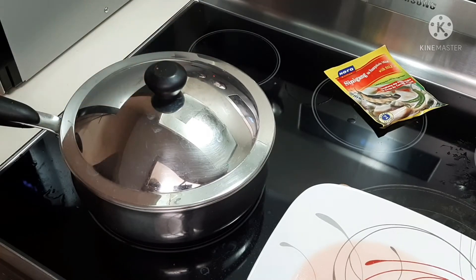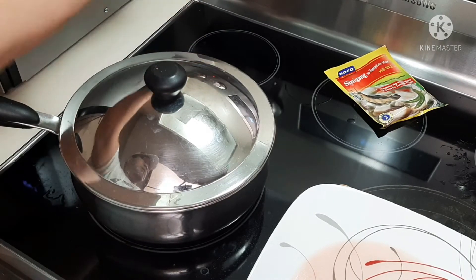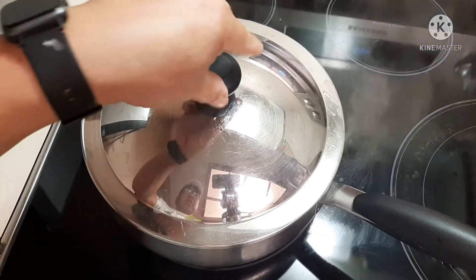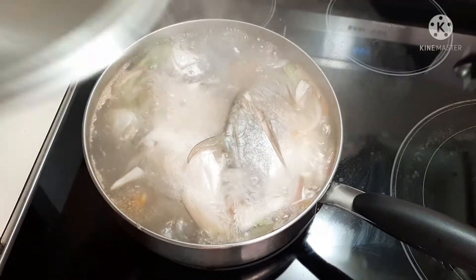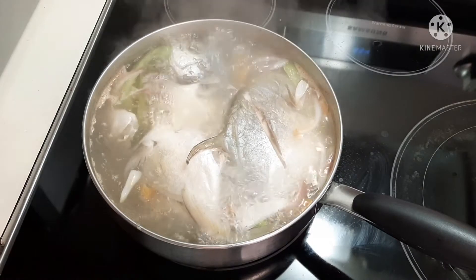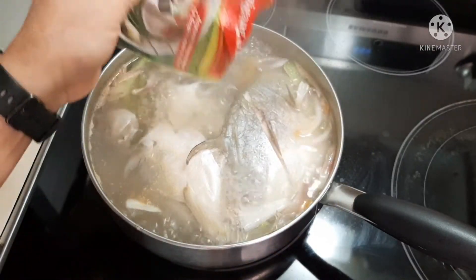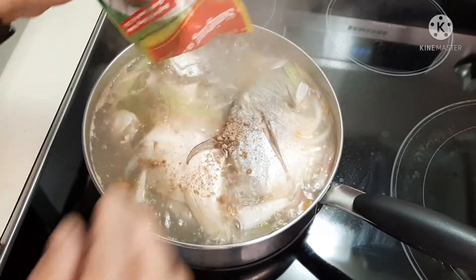Just continue boiling it with the lid on and lower the heat. The last thing we're going to add is our sinigang mix — it's up to you how much you want to put in.